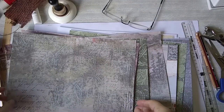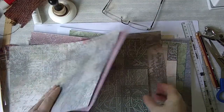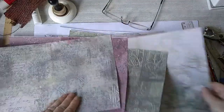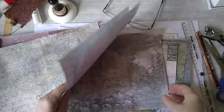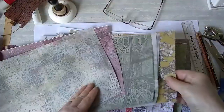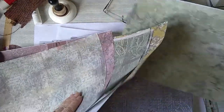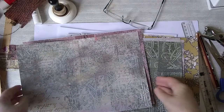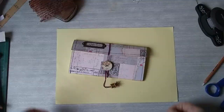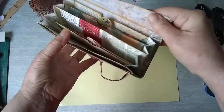Hi everyone. Today I want to make a pouch to go in my needle or sewing junk journal. I've printed out some background papers that we have on our Etsy shop and I'm going to pick one of them and make a pouch so that I can put some ephemera inside the pouch inside the journal. Join me and together we'll make this lovely file folder.